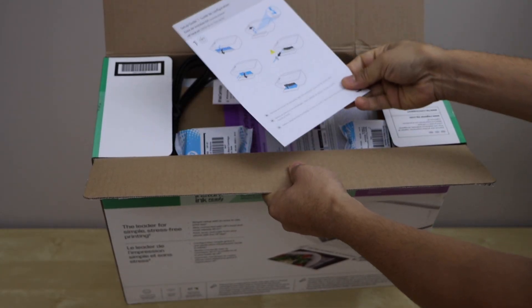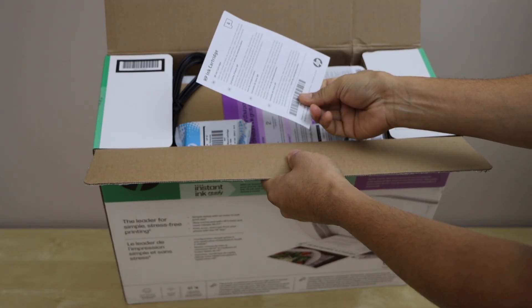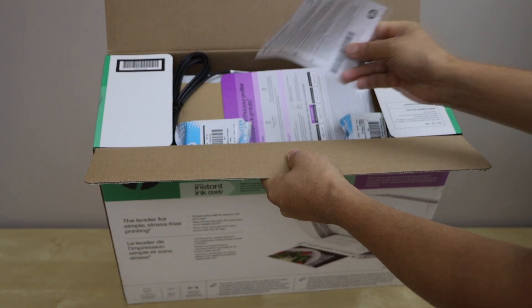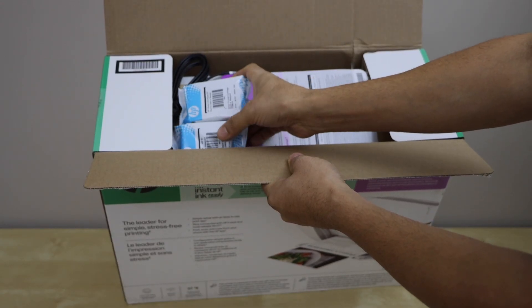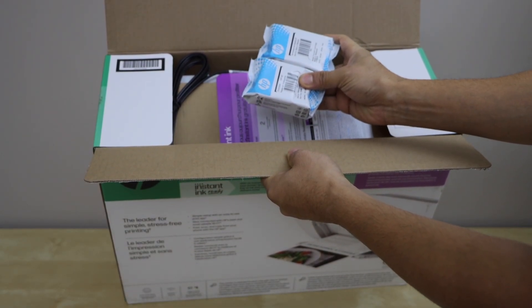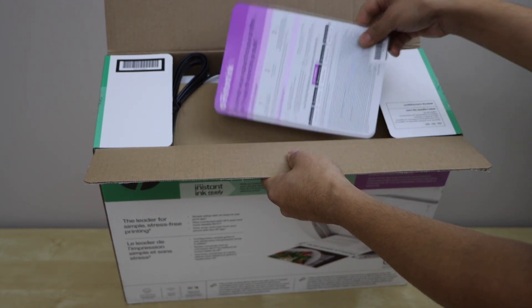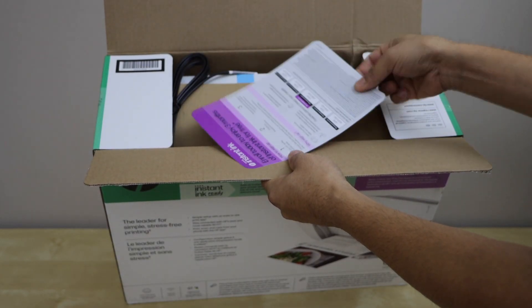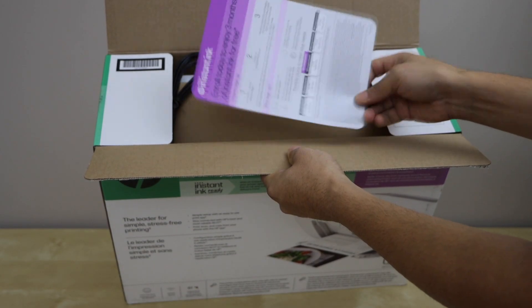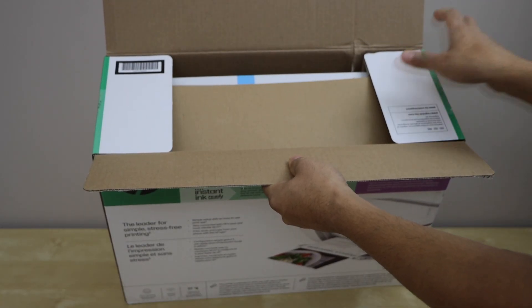The printer comes with the setup guide and some information regarding the HP ink cartridges. We get a set of two setup ink cartridges — black and color, number 67. There is also information about HP Instant Ink, which you can subscribe to or skip. That's the power cable, and here is our printer.